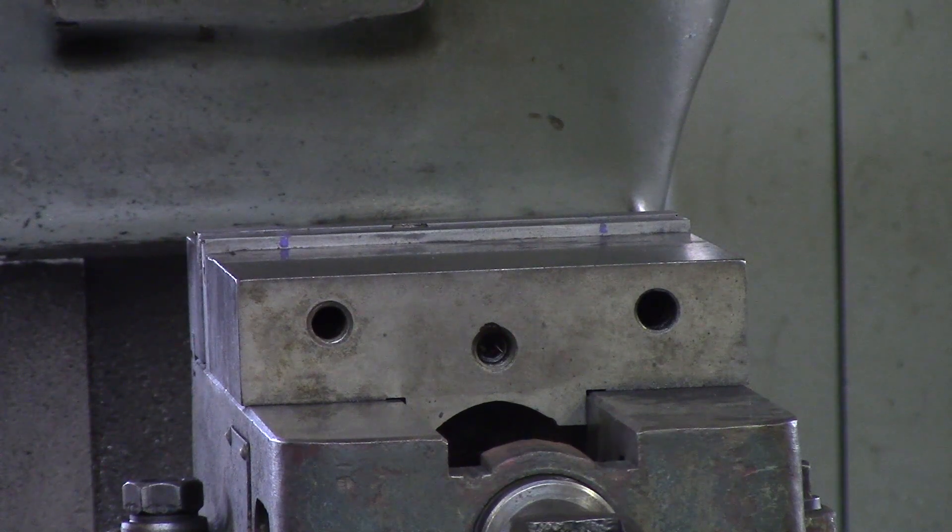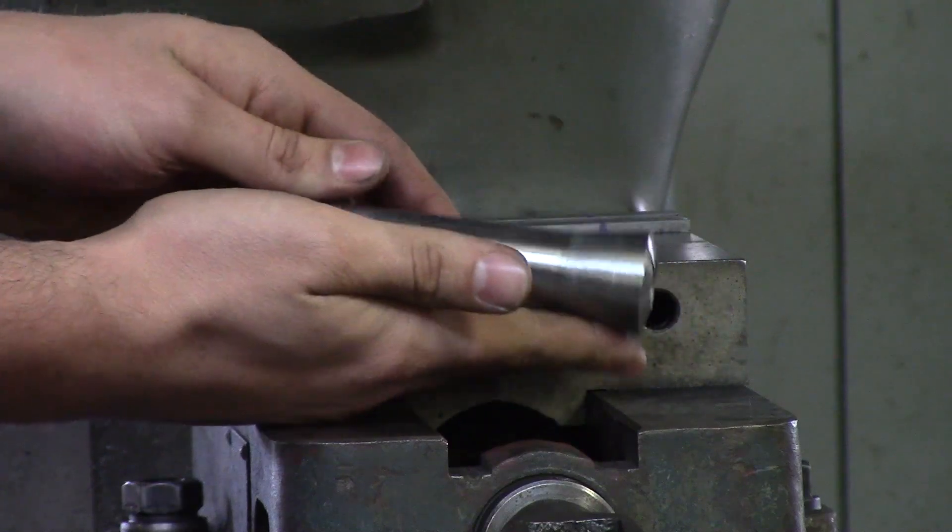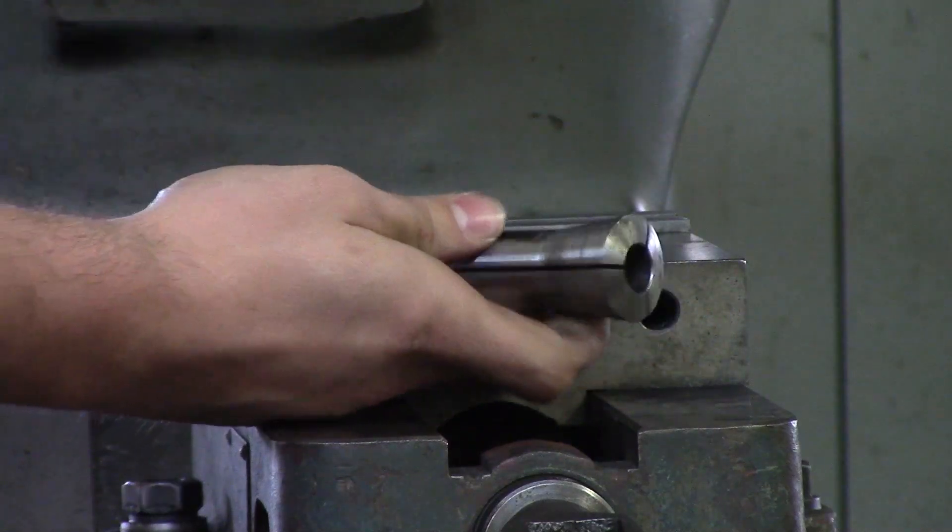The next thing, and what you're going to see most often, is the collet holder.